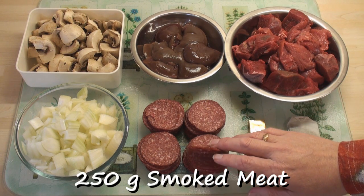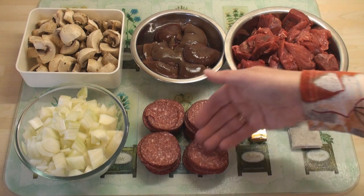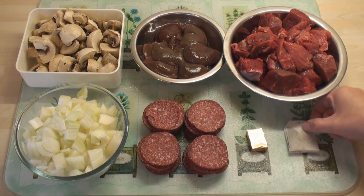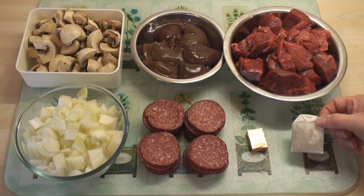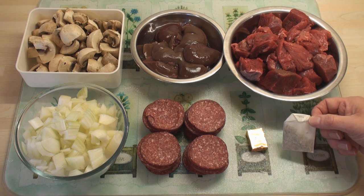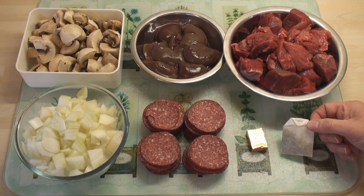If you're a bacon eater, you can add 250 grams of smoked bacon. But I'm actually going to use a dried halal sausage, so I've got 250 grams here. A beef stock cube and, no, it's not a tea bag — it's actually a bouquet garni bag, and this is going to give lots of lovely herby flavours to my steak and kidney pie.